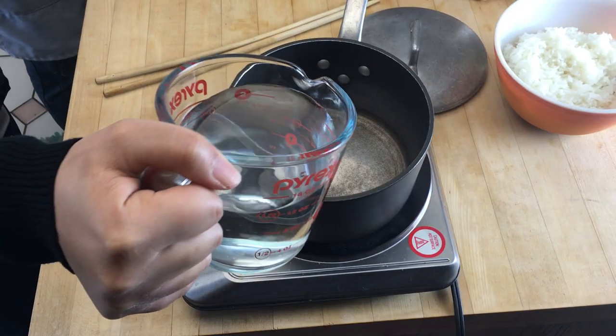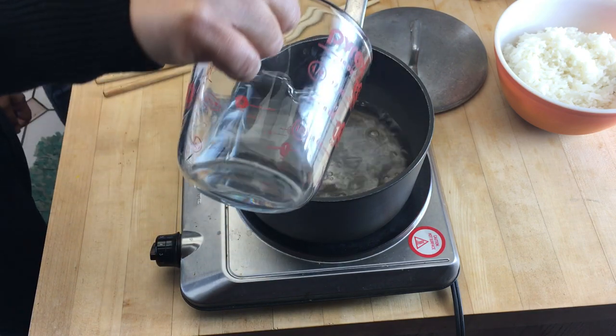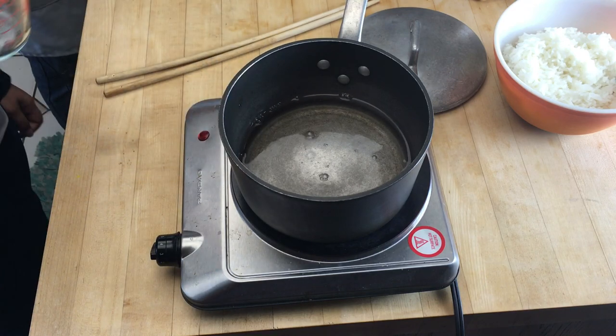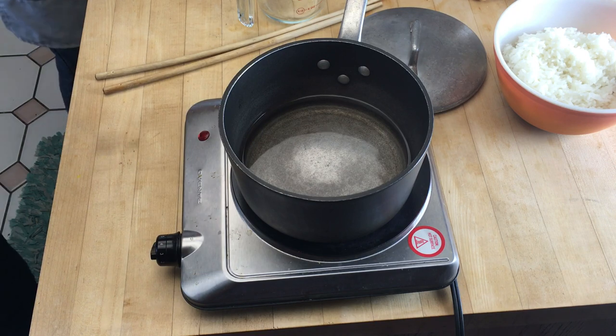I'll put this back on so it can start heating up. So we're going to go right into it — we're going to put in two cups of water. We have an electric burner here and it's on medium high right now. Medium high is good. Perfect.